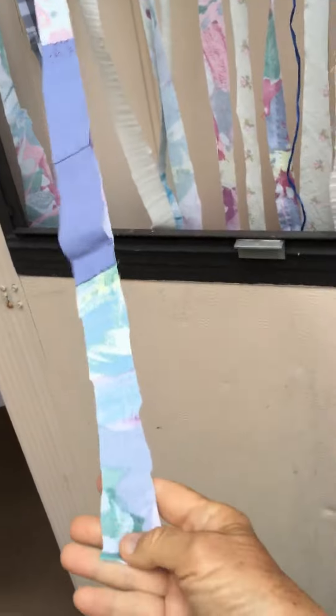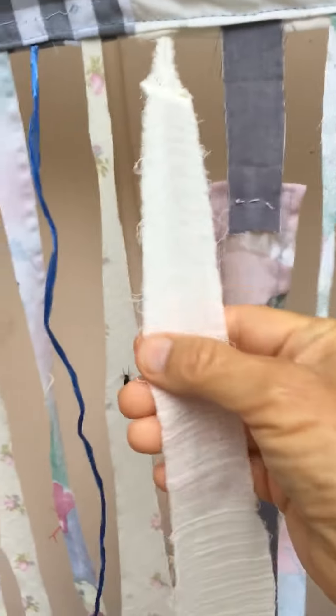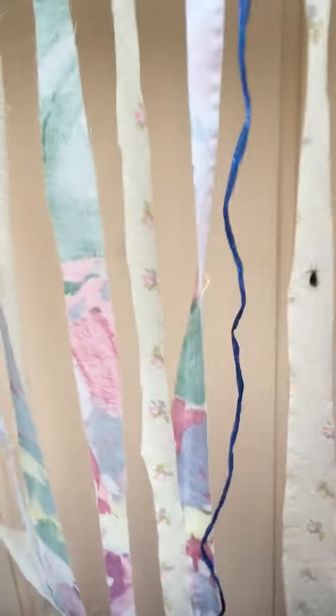There are even pieces of strips that I sewed together that were short, and it doesn't have to be fancy — you don't have to have hems on it. Then I made this top so that I could slip it through the tension curtain rod.